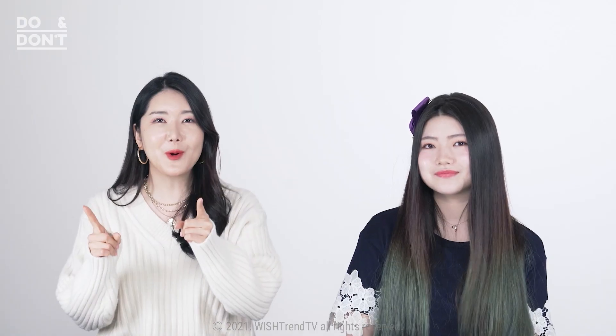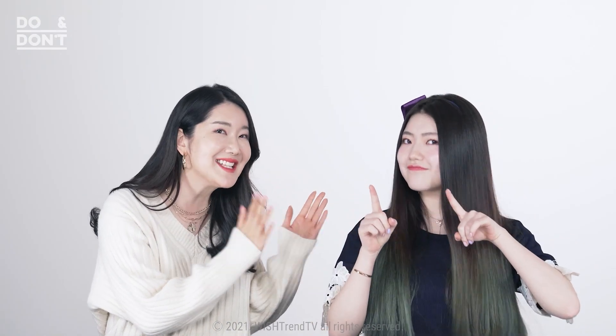Don't go anywhere and stay tuned with us until the very end. Hang out with me and Iris, and don't forget to like, subscribe, and follow us on Instagram as well. What are we waiting for? Let's get started!